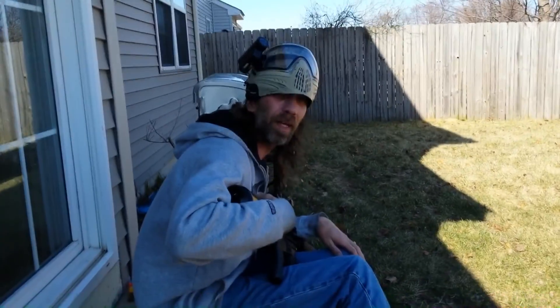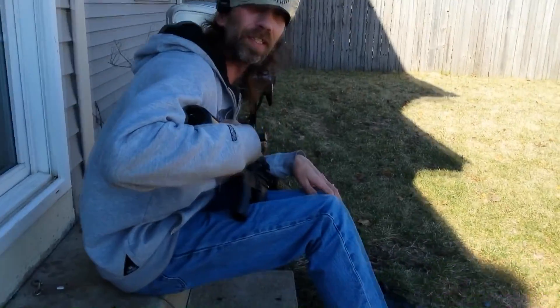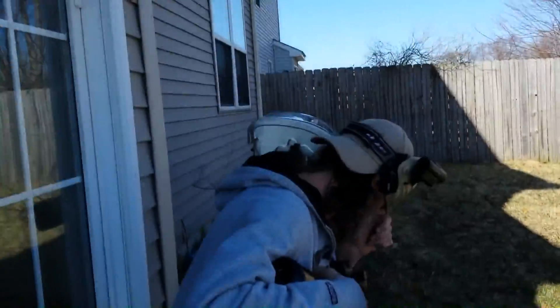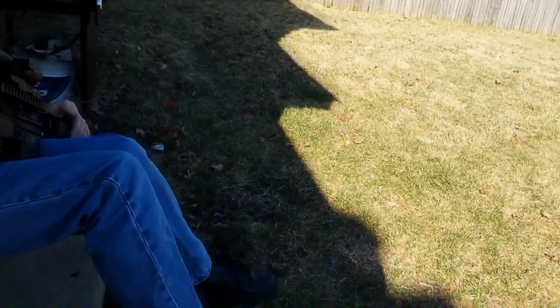Yesterday's test in the basement — due to low light conditions you couldn't see the paint coming out of the gun. So out here we're going to shoot down range over the target, and hopefully we'll actually be able to catch the rounds coming out of the gun for first strike full auto.